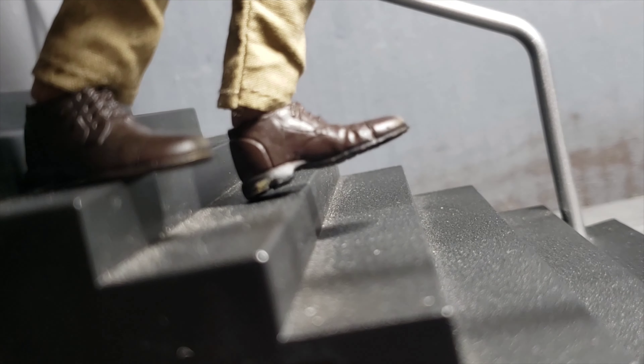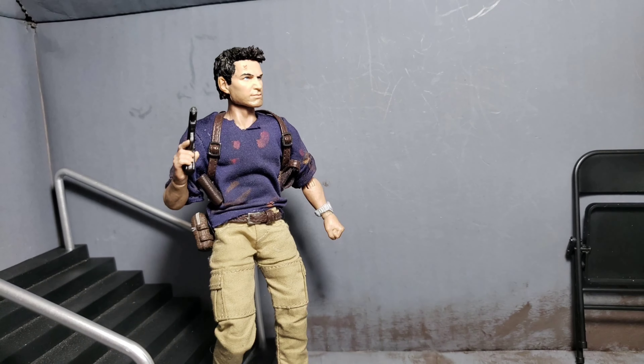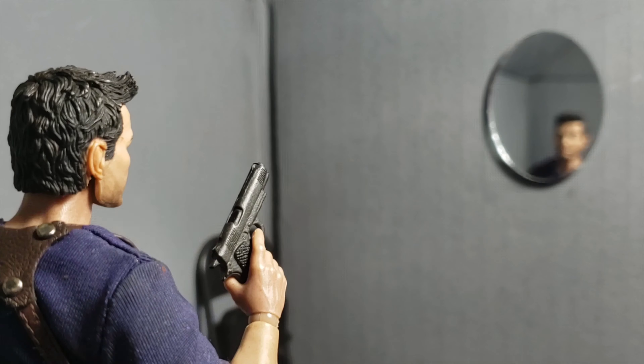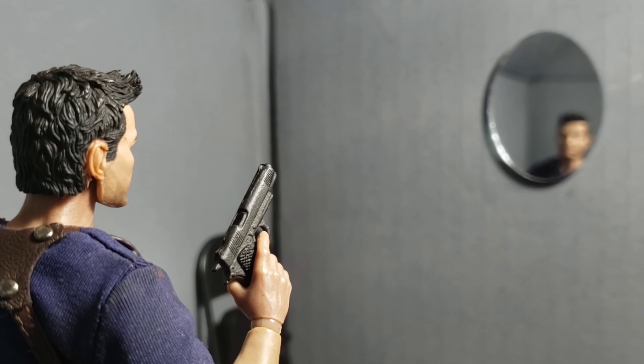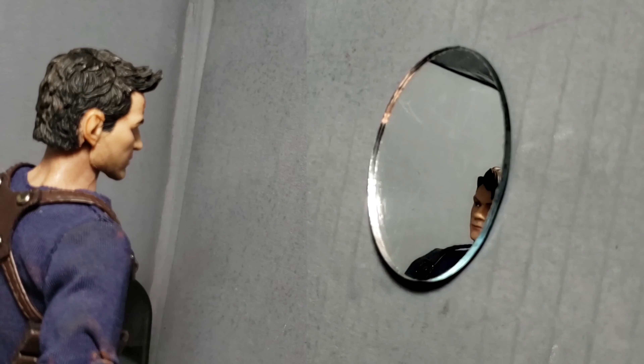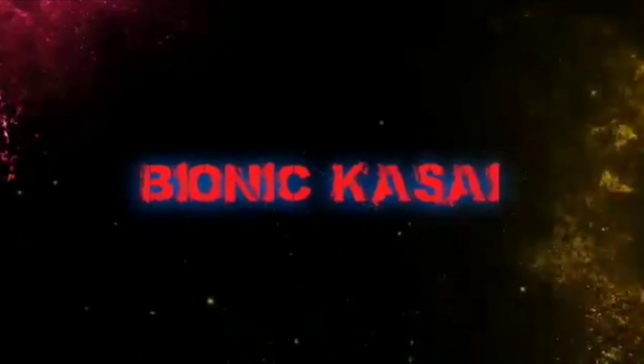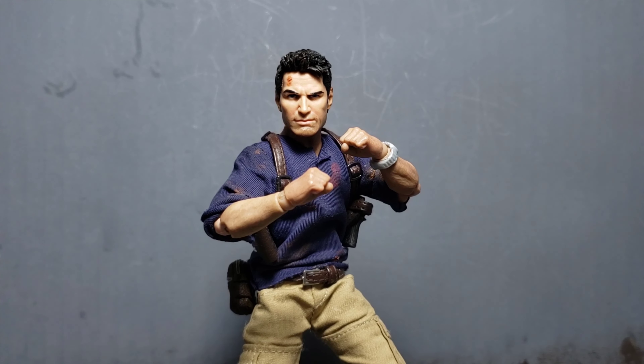Yeah, alright Sully, it'll just take a minute. Hold on. Kind of empty for an old storage cellar. That looks awfully clean. What's going on with you? Holy crap, what is wrong with my face? Hey, what's up everybody, Bionica Sai here, and today I've decided to show you all my Uncharted 4 Nathan Drake Mezco custom figure.